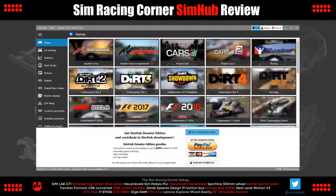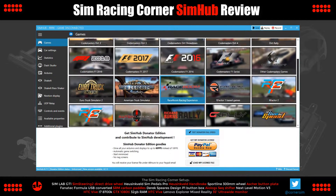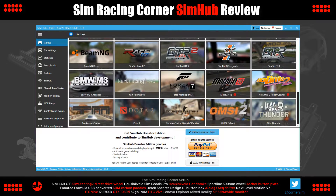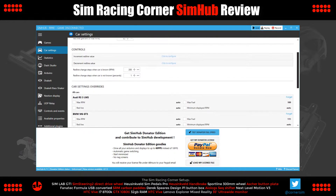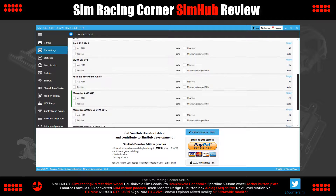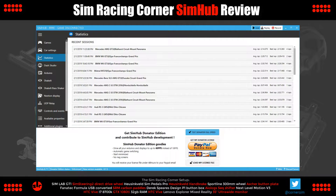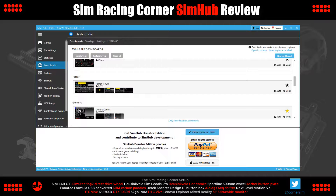So we'll start at the top. Games — SimHub supports over 35 titles, including the latest ones and classics going back a decade and further. And this is where you'll find the list of compatible titles. Under Car Settings, here you can fine-tune the synchronization of the RPM and shift light telemetry sent from the game to your SimHub connected devices. Statistics — SimHub can record details of your lap times during gaming sessions for you to review later.